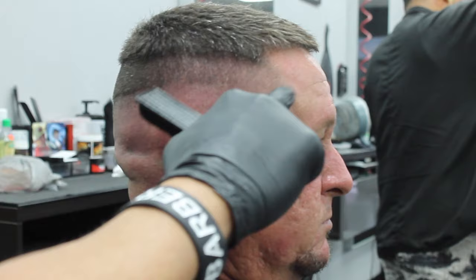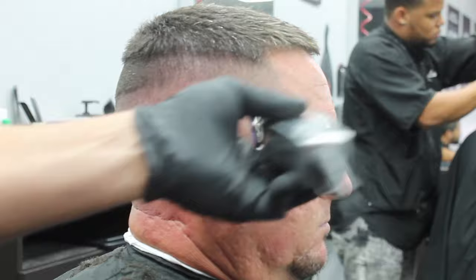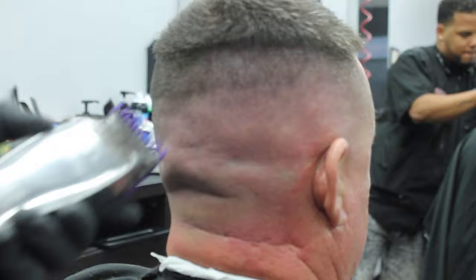Now with the guideline from the zero guard open, I'm going to use the zero guard almost on the closed position — the notch before — and I'm going to work that line up. And again, if it's a little darker, use the corners and you could close the machine a little bit more or open a little bit more as needed.